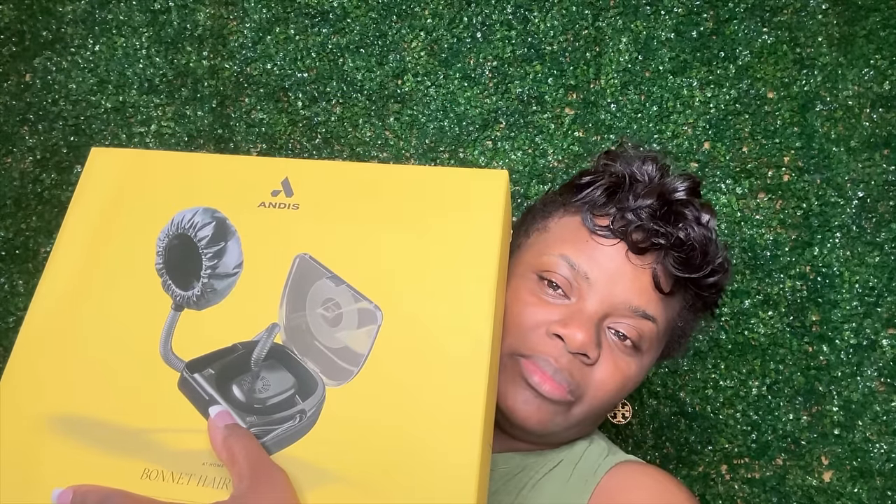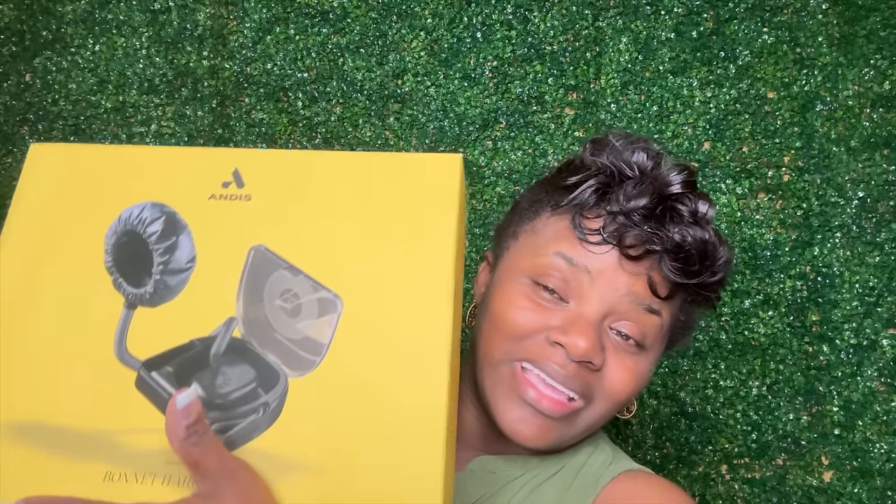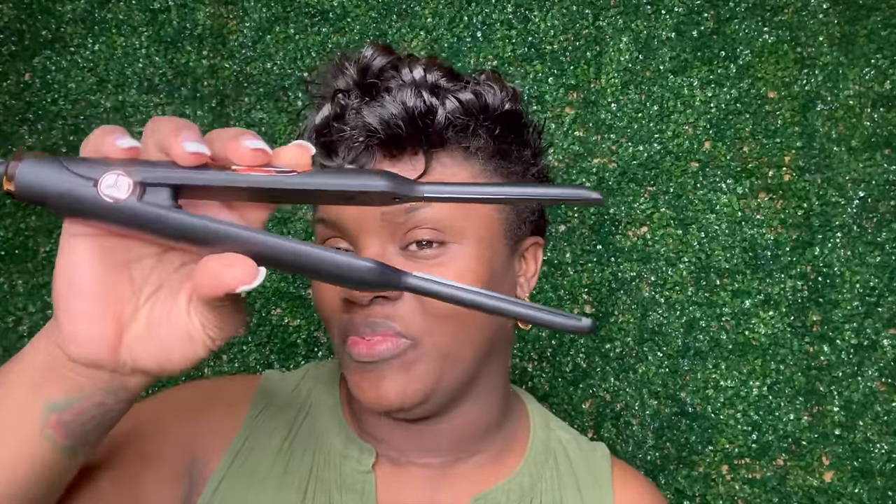I'm going to give you guys tips and pro tips when doing your relaxing at home. I also got this bonnet dryer at Walmart — it has an actual base so I don't have to connect a blow dryer. We're going to see how this baby works, if it works well on my hair, and whether I'd recommend it. Lastly, I am testing out another prototype of my potential new flat irons, so stay tuned.